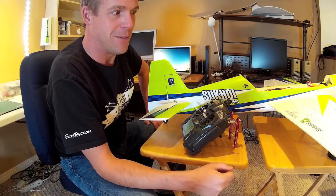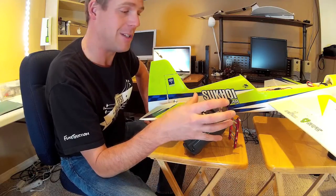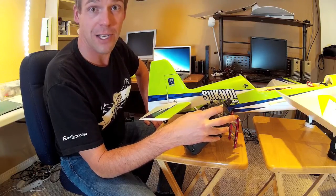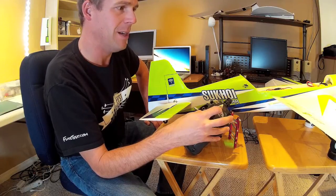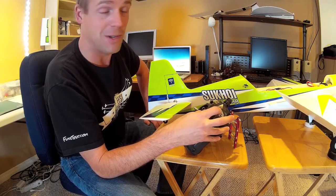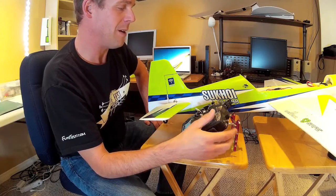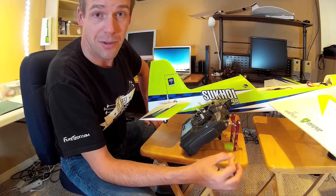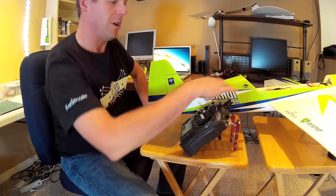So there you go — watch this. She knows what she's doing, she knows what's level. I've set up the high rates and low rates according to spec, which is 20% and 80%. You can definitely see the throw differences in the control surfaces. You have to arm the plane — basically run up the prop to get the SAFE mode to actually engage, so we're going to do that.